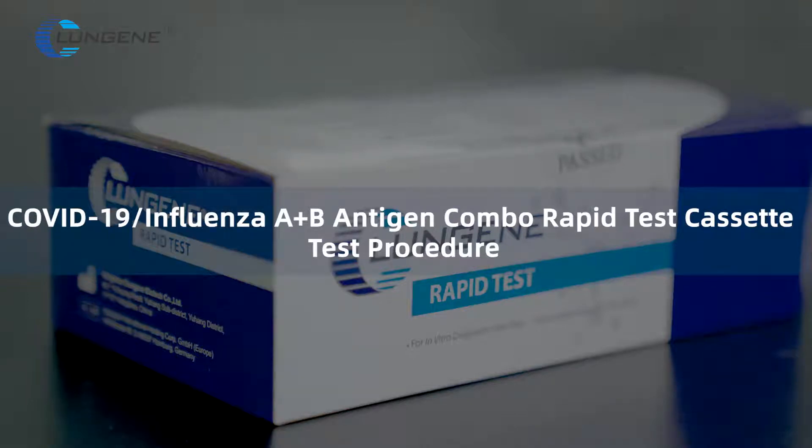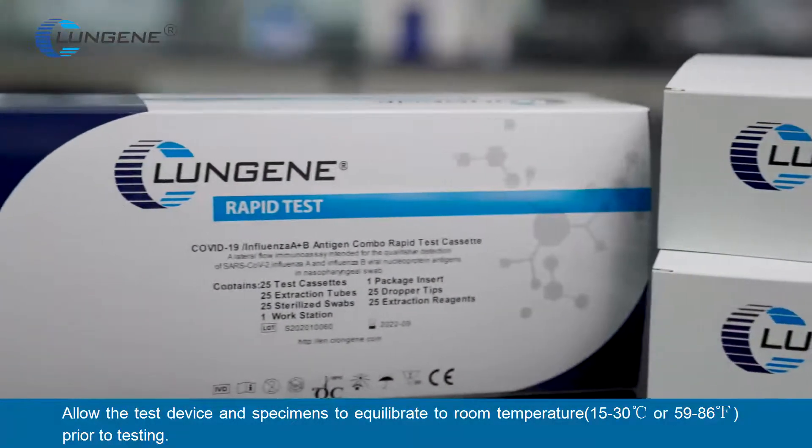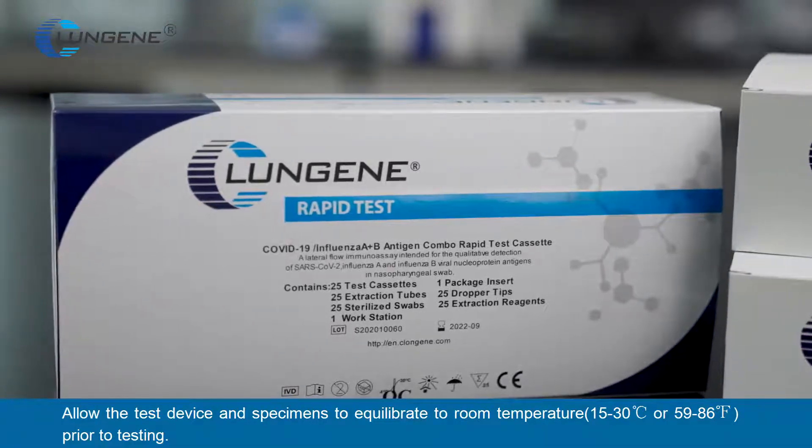COVID-19 Influenza A/B Antigen Combo Rapid Test Cassette — Test Procedure. Allow the test devices, reagents, and specimens to equilibrate to room temperature prior to testing.